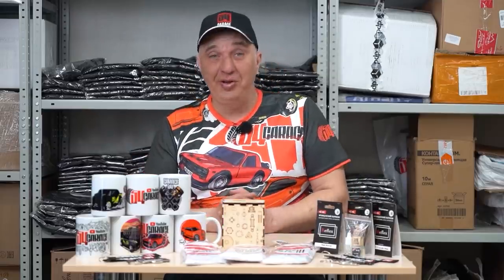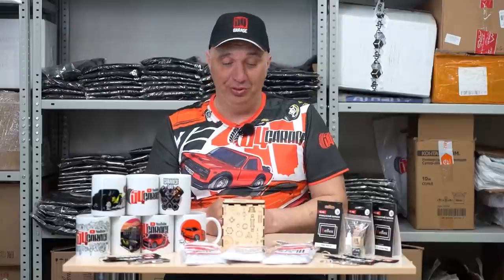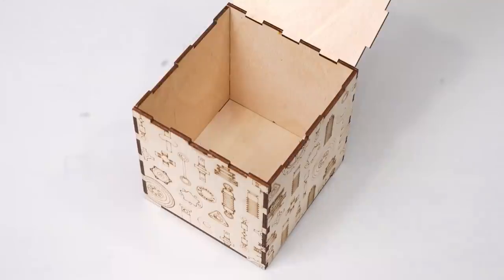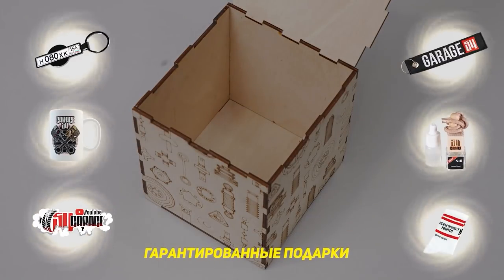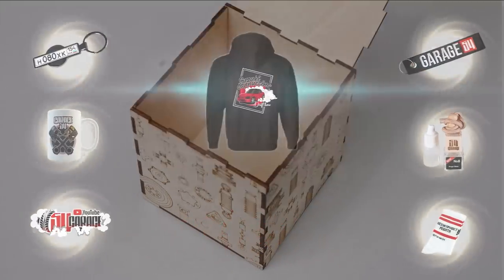We've got a special merch offer for you, fellas, to brighten the mood in these turbulent times. Starting today, we'll be offering a mystery gift box. When purchasing the box, you're guaranteed to receive a certain selection of stuff from our shop, as well as the chance to win something big.